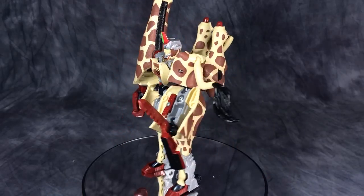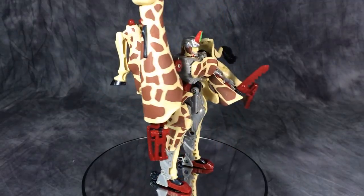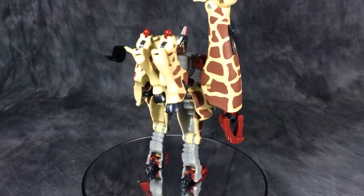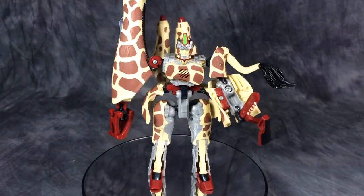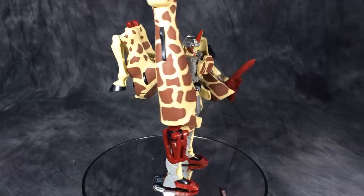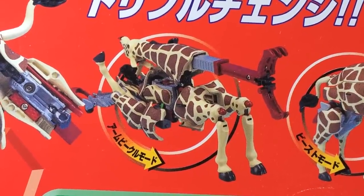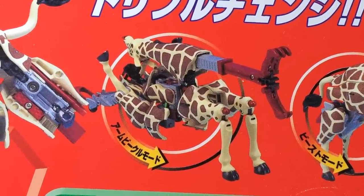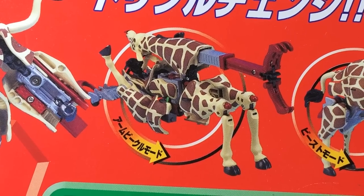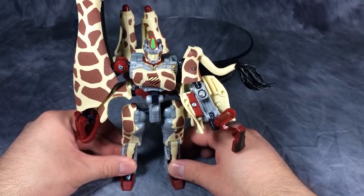In robot mode, Longrack is pretty cool. I like the look of this figure — it's definitely unique. This is the only time I can remember we had a giraffe for a Transformer. He does have a kind of base mode like some of the other figures. Overall I like the robot mode even if it is ridiculously top heavy. His attack mode looks absolutely ridiculous like all the beast attack modes, but I get what they were going for — kind of like a mobile giraffe claw thing of doom.